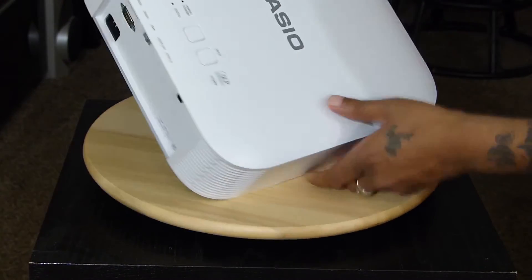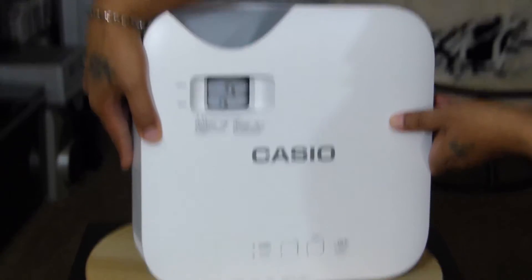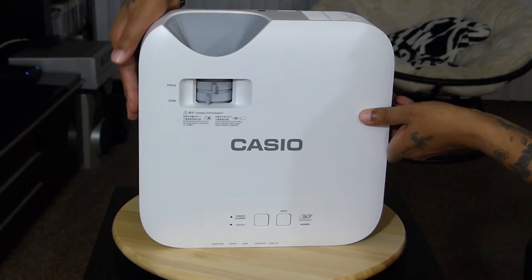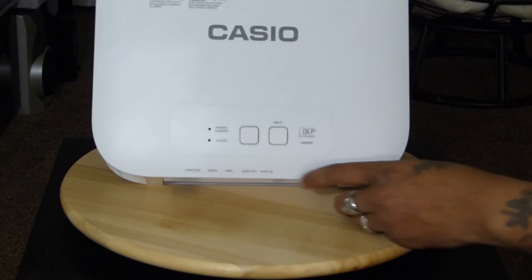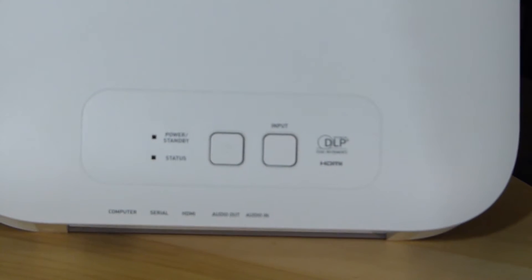Let's show them the top and how the top looks. All of this right here is your power standby and then your input switching — your source. That's it. Two buttons. Simple and sexy.